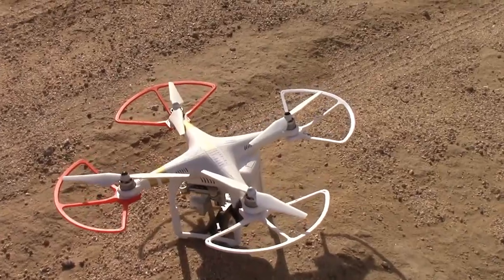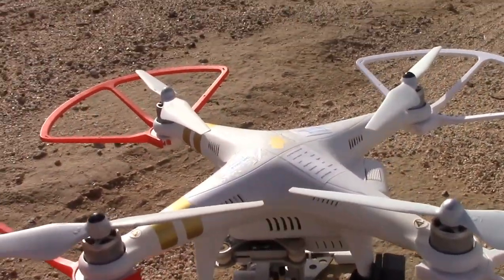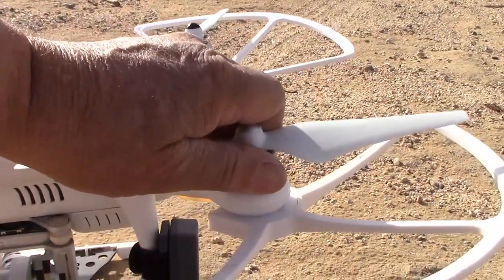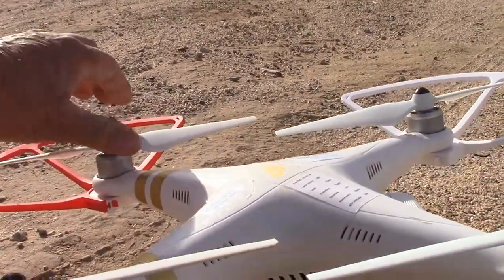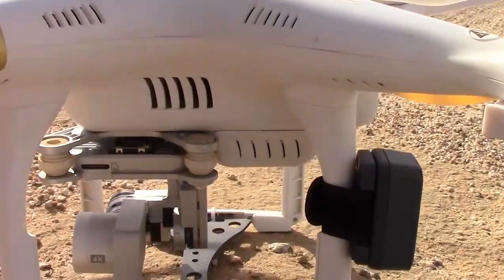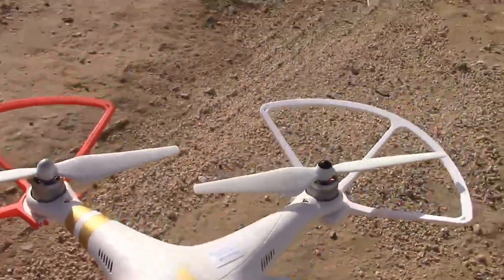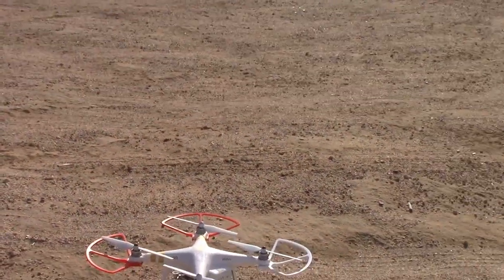One thing I always do before I go fly this thing is I do a little pre-flight. I've got a little checklist here, things that I check. I make sure the props are on tight — and they all are. I make sure the gimbal is free, the lens cap is off. And then another thing I do: I make sure that the compass is aligned, and I'll show you how I do that.